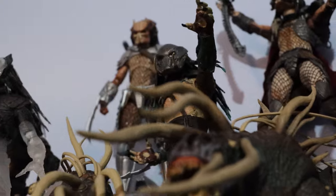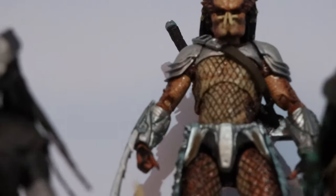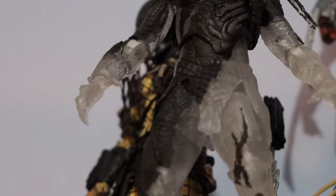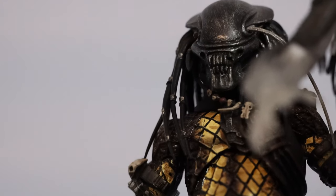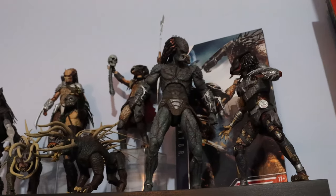Over here I have the tracker predator with the hellhounds — such beautiful figures even though they're 10 years old. Up top I have hornhead, fully repaired from the elbow breaks, and right below I have his bio-mass, though I don't want to display him with it because I do not like that bio-mass whatsoever. Here I have the falconer, semi-camouflaged, and right behind falconer I have the serpent hunter predator. I hope you like this video — share it with your family and friends, and see you in the next one. Peace.